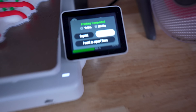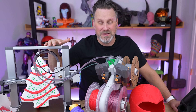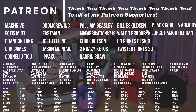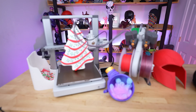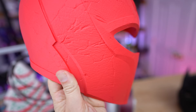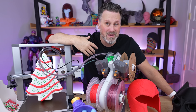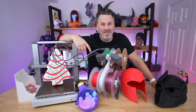Everyone wants a larger build volume printer from Bambu Lab, and I'm in that camp too — but what I think we might actually see from them next year isn't just a larger FDM printer; I think they might do their first resin 3D printer, which could be very exciting. Thank you to all my Patreon supporters. I'll be back in a month or so with a full review. Bambu Lab sent this to me in advance but this is not a sponsored video — affiliate links are down below if you're interested in picking one up.